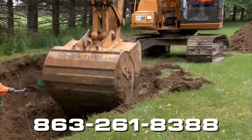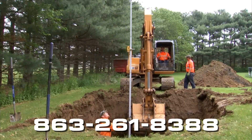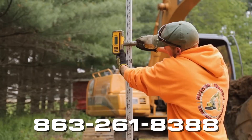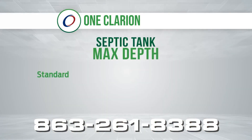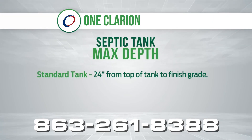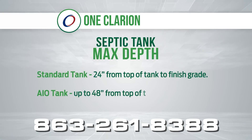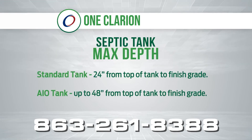Dig and measure the appropriate tank size, allowing for an extra 6 to 12 inches of space around the tank. The maximum depth of bury for a standard septic tank is 24 inches from top of the tank to finish grade. Our AIO tank series can be buried up to 48 inches from top of the tank to the finished grade.